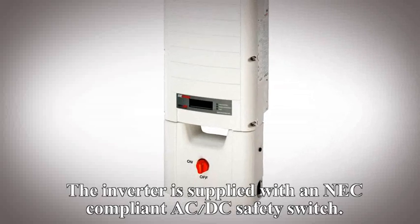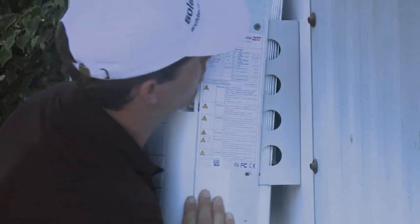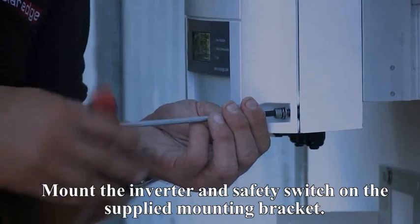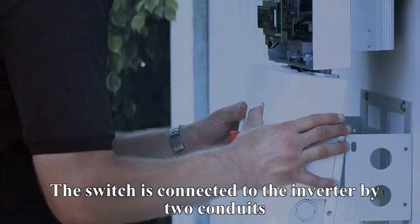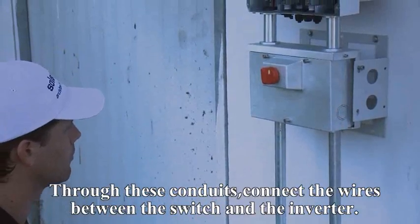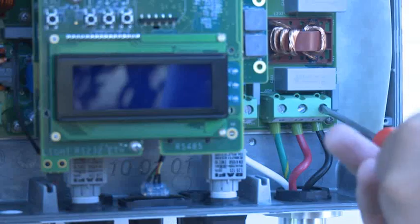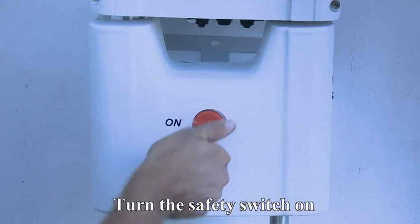The inverter is supplied with an NEC-compliant AC-DC safety switch. Mount the inverter and safety switch on the supplied mounting bracket. The switch is connected to the inverter by two conduits; through these conduits, connect the wires between the switch and the inverter. Connect the DC and AC wires of the installation to the switch, then turn the safety switch on.